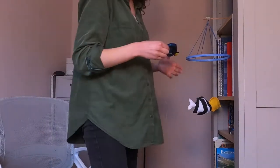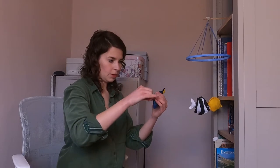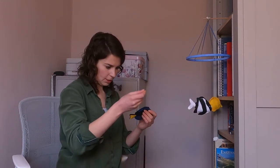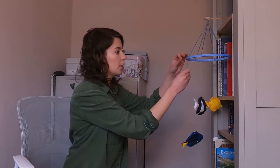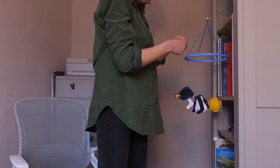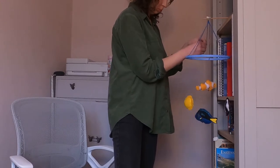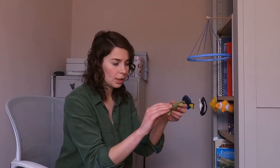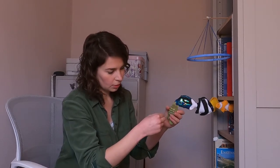The next fish I'm going to hang is the blue tang. I've got my invisible thread and I'm taking it through the top fin — I'm going to move it across ever so slightly because it's a little more weighty at the front and I don't want it hanging at an awkward angle. And I'm going to do the turtle now — to hang him I'm actually going to do a tiny stitch with the invisible thread at the top of his shell, because you don't want him hanging sideways.